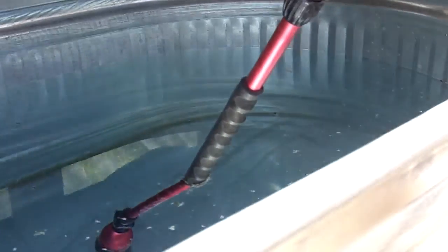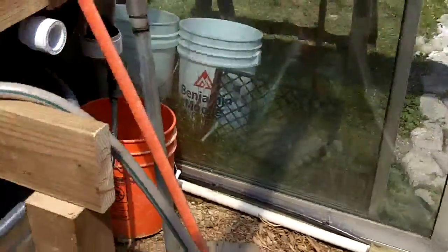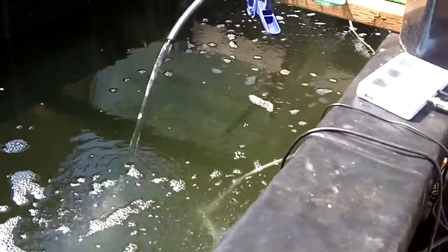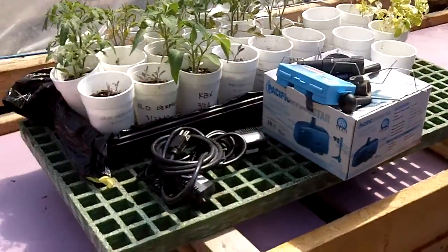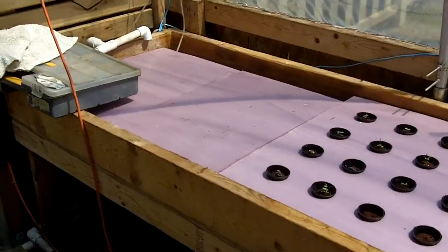This thing is two-thirds of the way full of water now. What's going to happen is: in this big tank I'm going to grow freshwater prawn, and in this tank I'm going to grow tilapia — I already have a bunch of tilapia in the house and they're going to come out here. This grow bed is going to have mostly lettuce, chard — all of your big leafy greens grow in this really well.